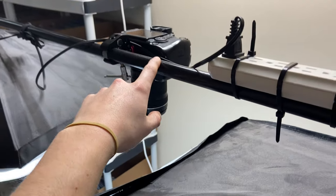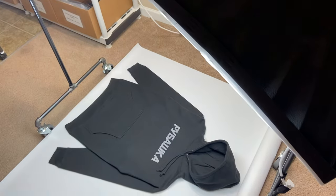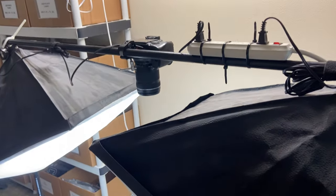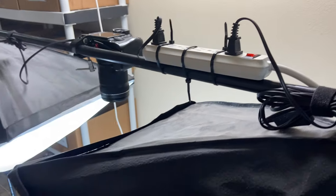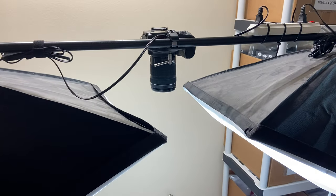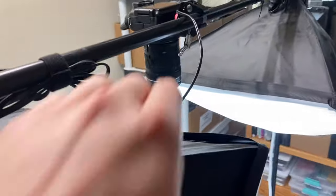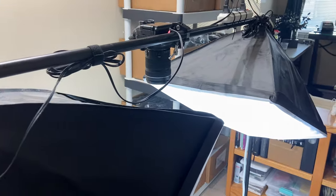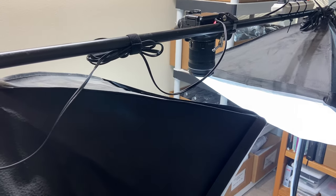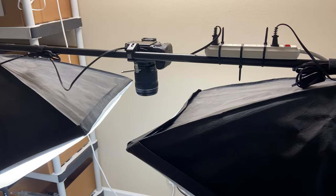I bought this camera mount on the internet and it works pretty great — it wasn't that expensive, you just clip it on. You do want to have a DSLR camera to take good shots of your product. This is just a Canon 70D; it's not that expensive, not like a Mark 4 or 5 or one of those really nice cameras, which is what I want later. It has a standard lens on it, so you don't even have to buy other lenses if you don't need to.